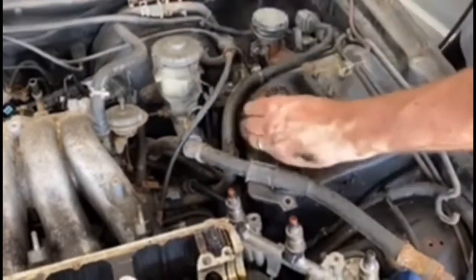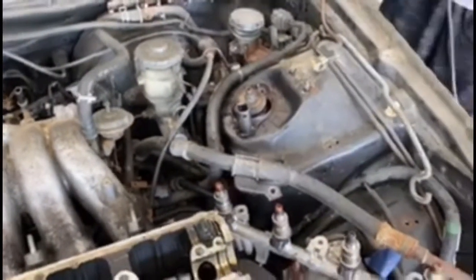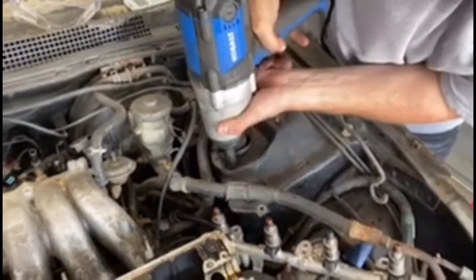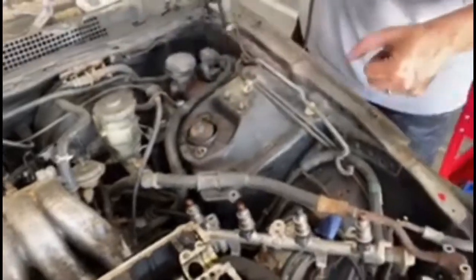It's coming out — let's hit it the rest of the way and get this strut tower out of here. And there you go.